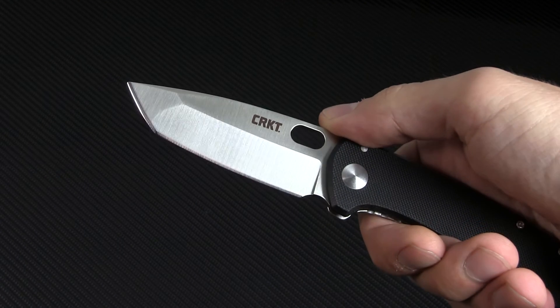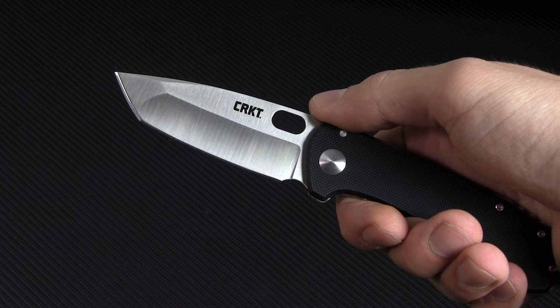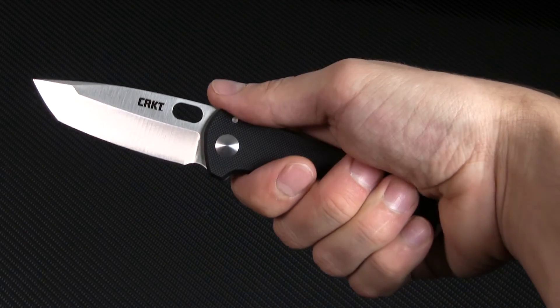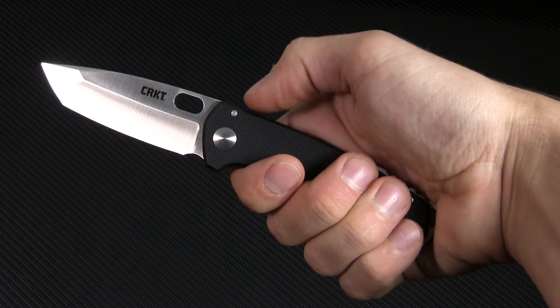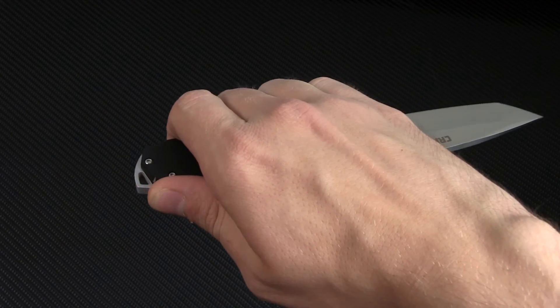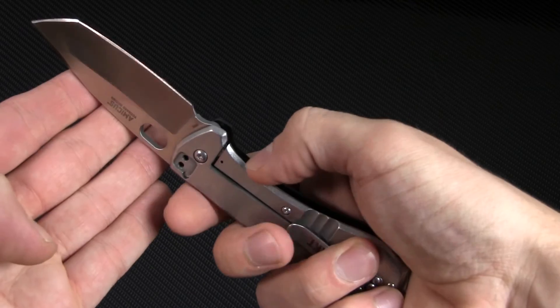The Compact has a Tanto blade that still has a bit of belly, so you're going to get solid slicing performance as well as piercing. The handle shape fits quite nicely in the hand with the G10 face scale providing ample grip. There's a run of jimping on the back spacer next to the lanyard hole that facilitates a confident reverse grip as well. The stainless steel back scale feels smooth against the palm and provides the knife with a sturdy frame lock.